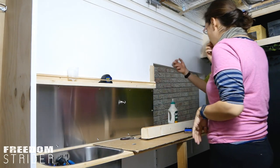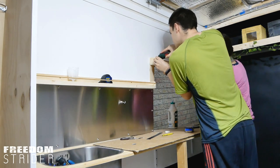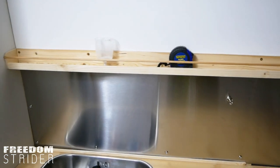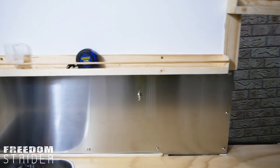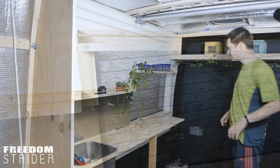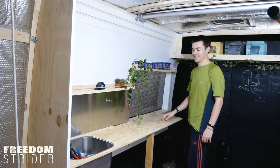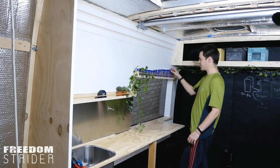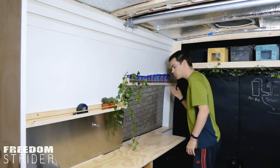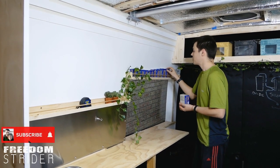If it breaks, it breaks — we'll upgrade it. Even the big box of screws perfectly fits on the shelf, to the millimetre. Excellent. That is not where they're living though.